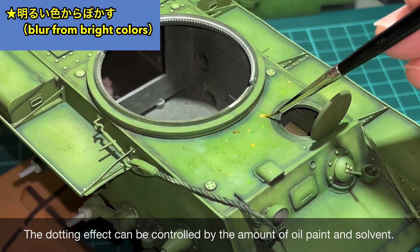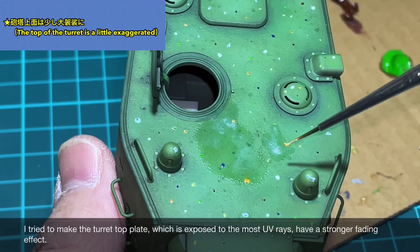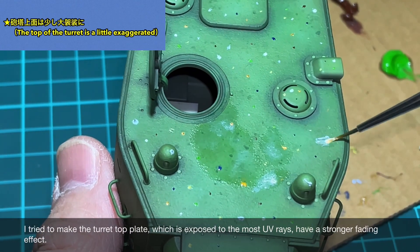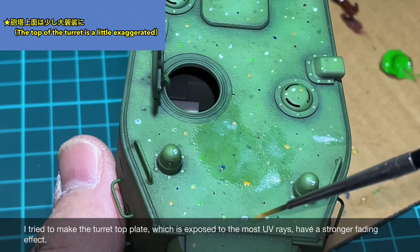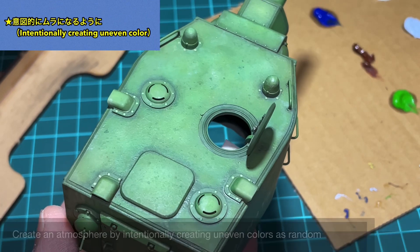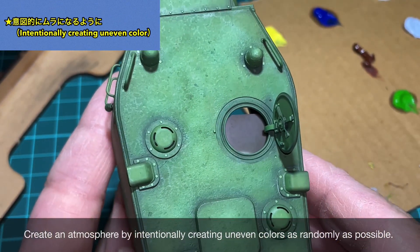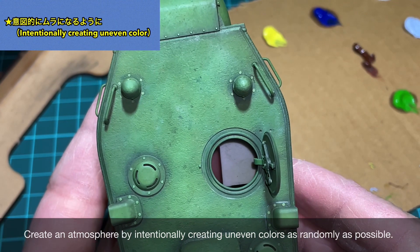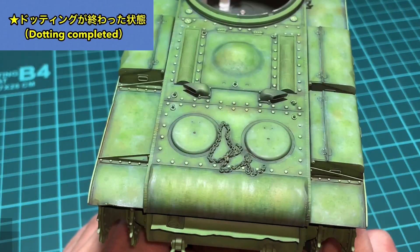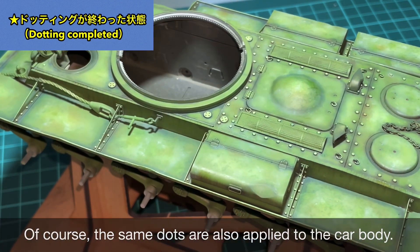I'm gradually blurring the oil paint with a brush containing solvent, blurring from the lighter colors first. You can control the dotting effect by adjusting the amount of oil paint applied and the amount of solvent used. Of course, I'm applying dotting to the hull in the same way.